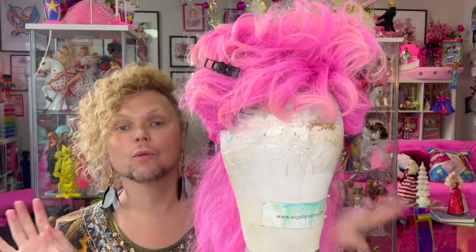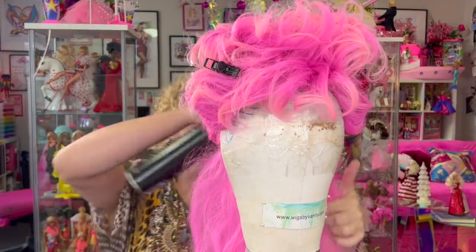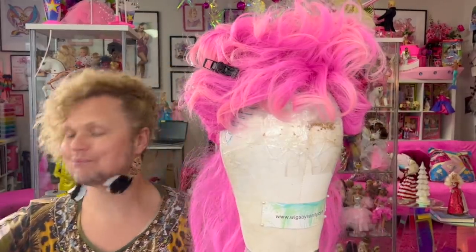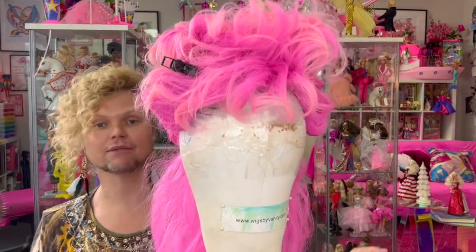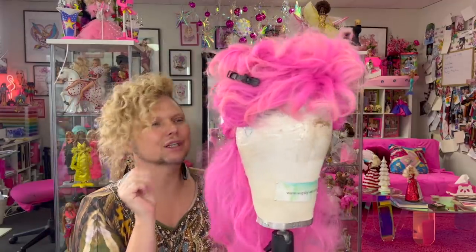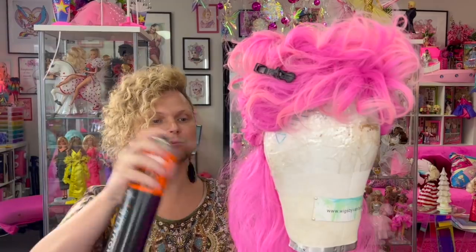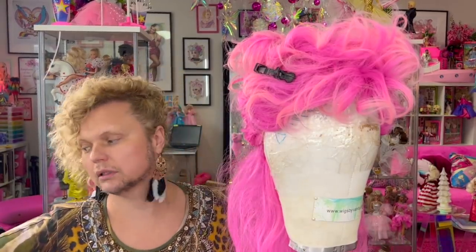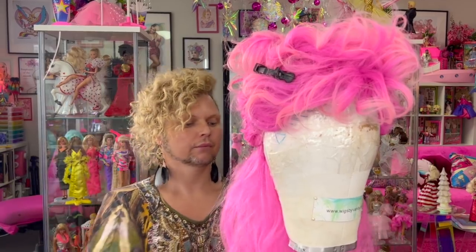If you want to watch a more comprehensive video of me backcombing, there is a video called How To Tease Your Wig — you can go back and watch my back catalogue, lots of fun content. And watch some ads while you're there — not all of them, skip the really boring long ones, but watch a couple. It helps with the revenue.